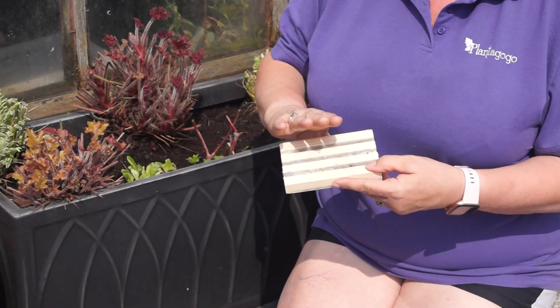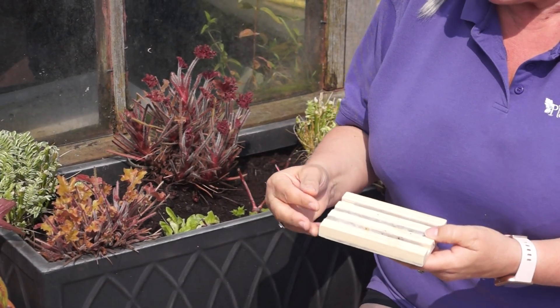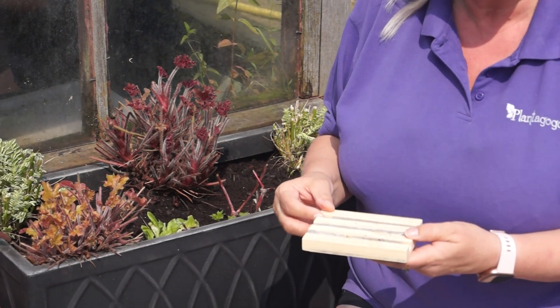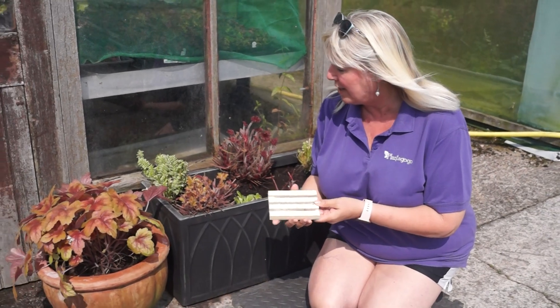Apparently when you turn them upside down like that on the pot, the vine weevils like to creep into these little holes here in the day because they don't like daylight — they're nocturnal. They get this on them and it kills them.